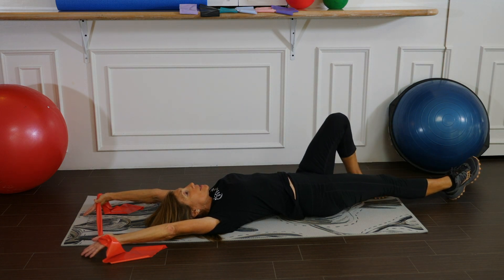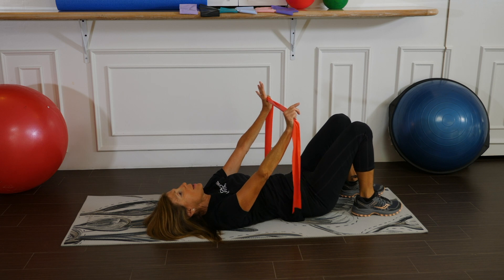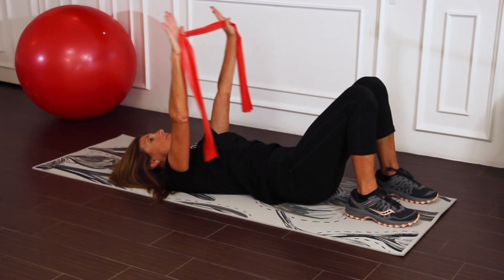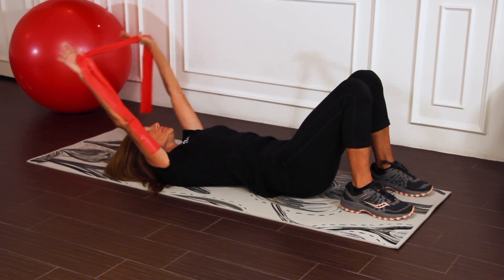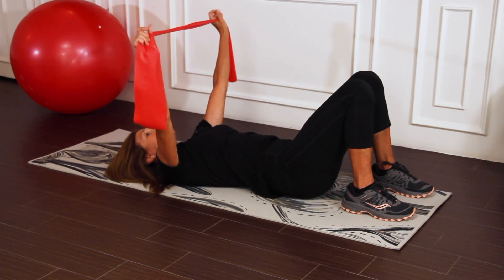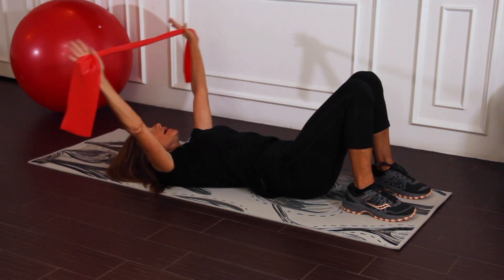Let's now bend the knees and go into shoulder flexion to loosen up the shoulders. Bring the arms up and press all the way down. Now widen the grip — hands are further apart — we're going to reach overhead and bring it back up.